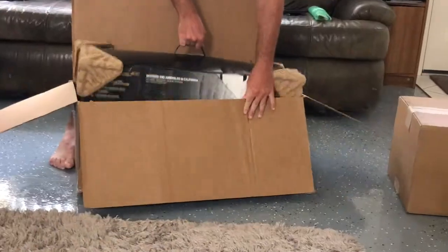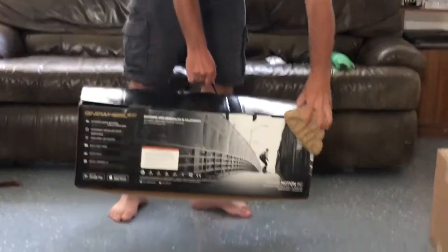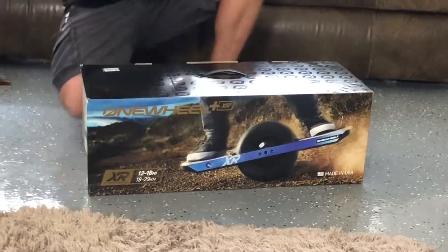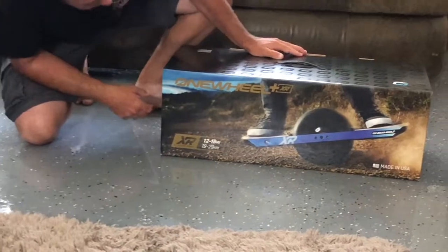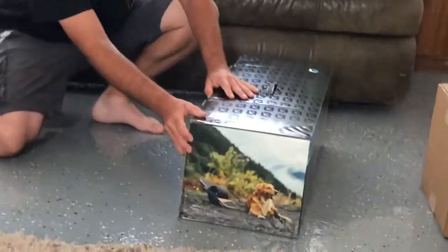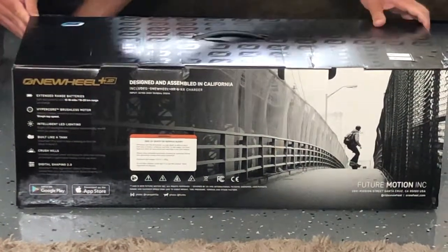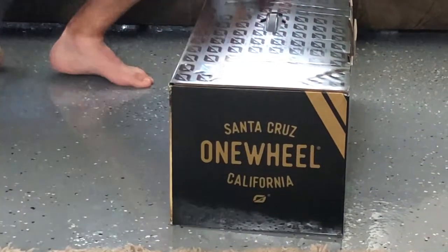Let's go ahead and get right into it. Here we have the Onewheel box with some nice graphics. Zooming in, you can see a very nice detail — this is made in Santa Cruz, California by Future Motion.